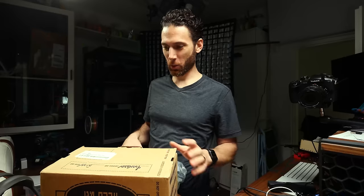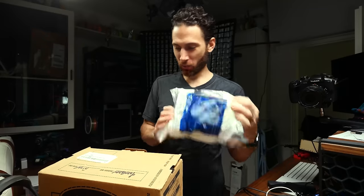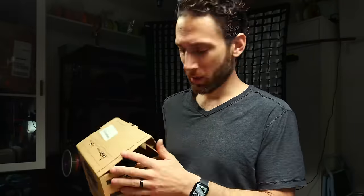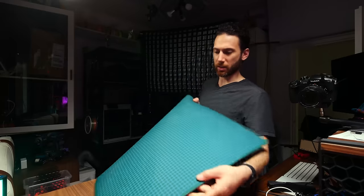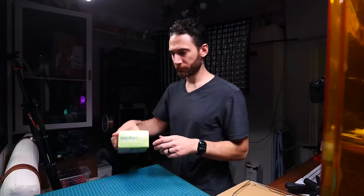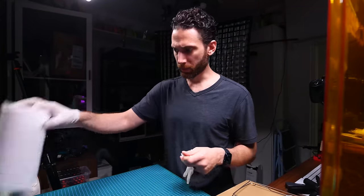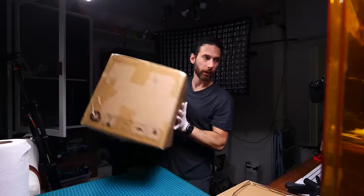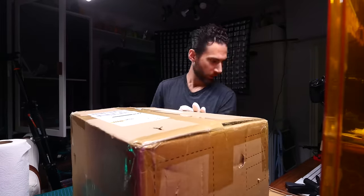Today we're going to try out some resin printing. I've got my respirator, my ear protection, and a gas mask on tap. Should we set up the printers? This is going to get messy. I've already taken the liberty of unboxing the Wash & Cure. We got our gloves, our paper towels, window open.